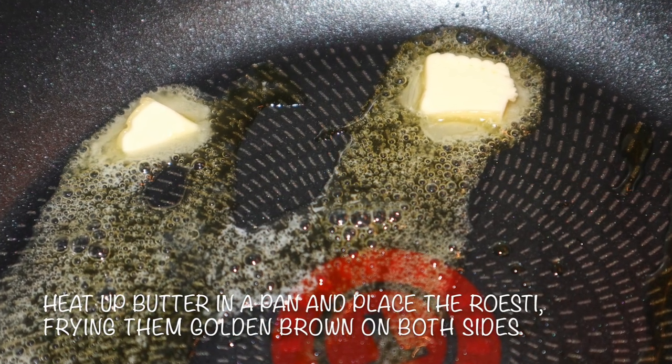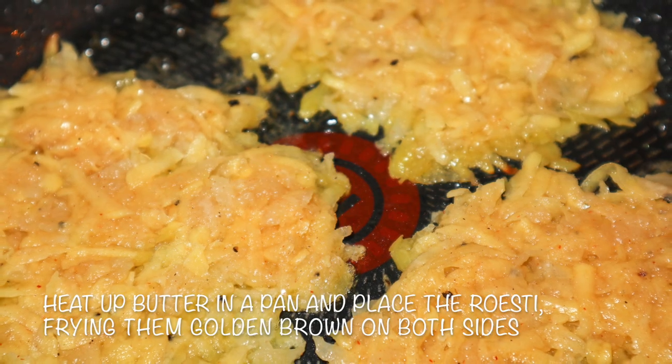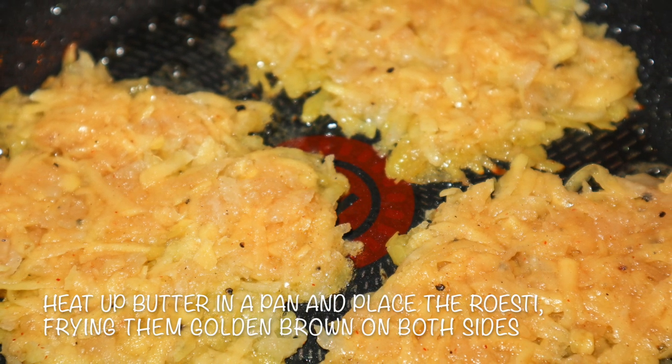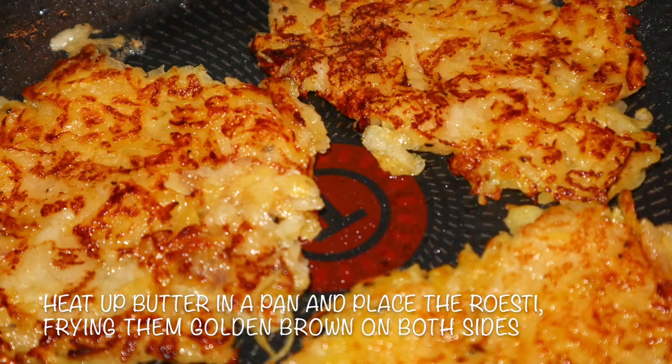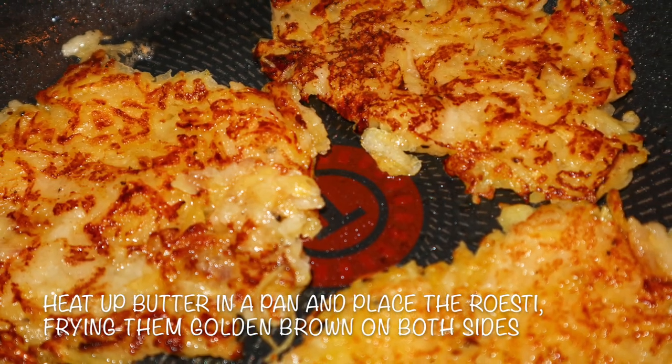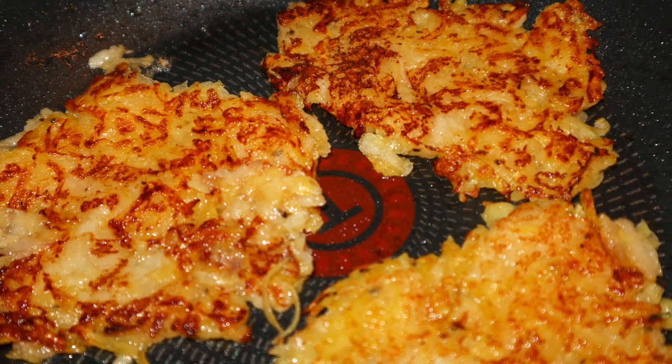Heat up a tablespoon of butter in a pan on medium heat, place the mixed pear potato cakes and press them flat. Make sure the first side is already crispy before flipping the pear potato rösti to the other side. Push them against the pan again and cook until golden brown with a few crispy bits.